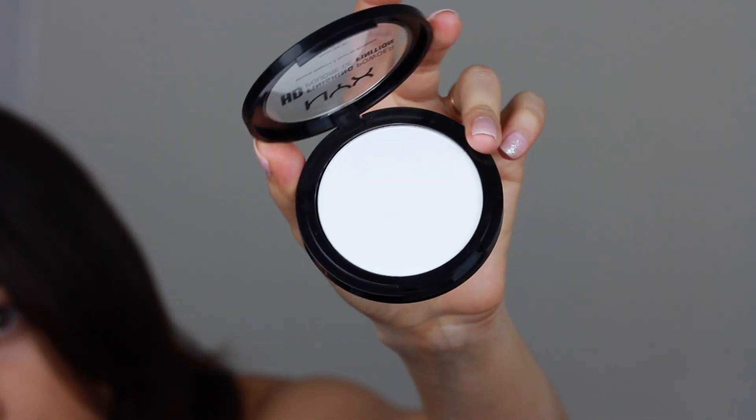Now that I'm finished with the cream contour, I'm just going to set it. I'm taking my NYX HD Translucent Powder and using an angled powder brush by Beryllium Tools — this one is the 990.